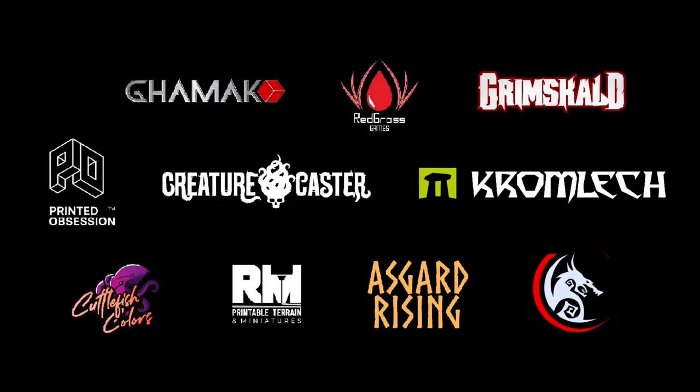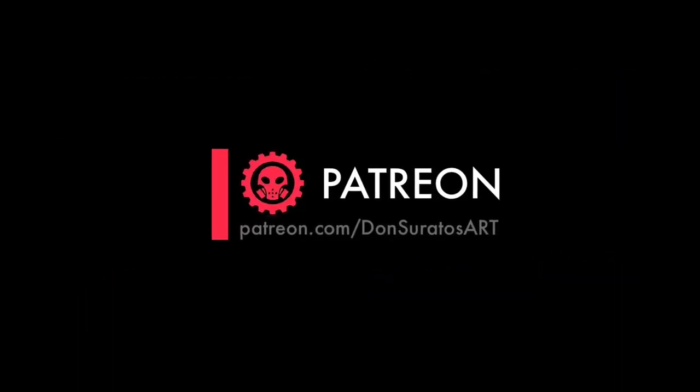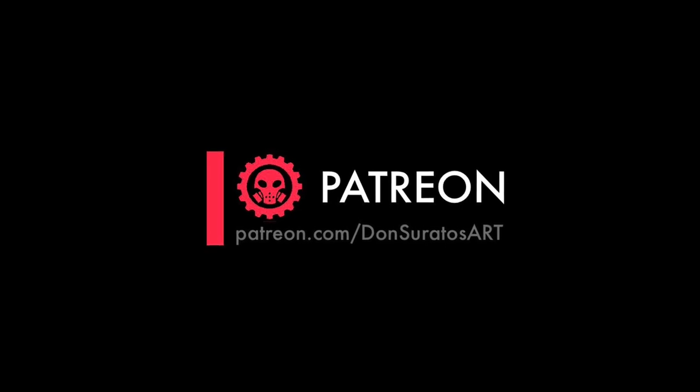Hi, I'm Don. Welcome to my studio. This channel is supported by all these awesome brands. However, this channel won't be possible without the support of my patrons.